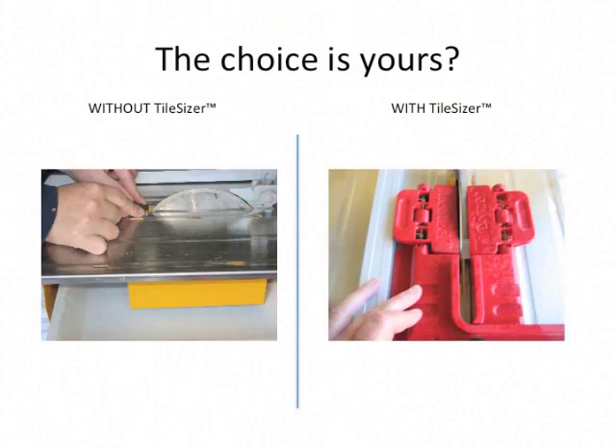You have a number of options when cutting tile with a wet saw. Simplify your options — tile with Tile Sizer, the smarter, safer tile cutting tool.